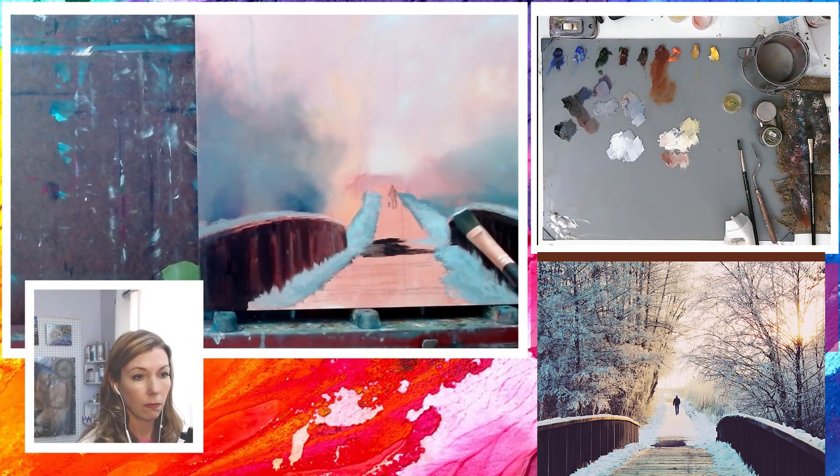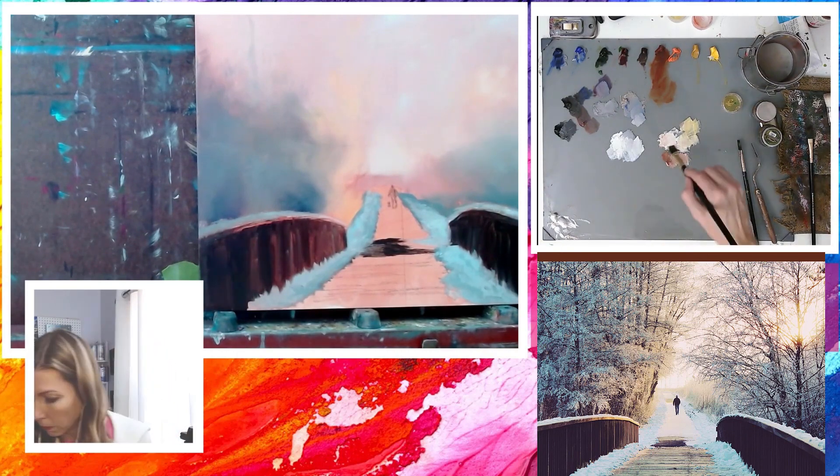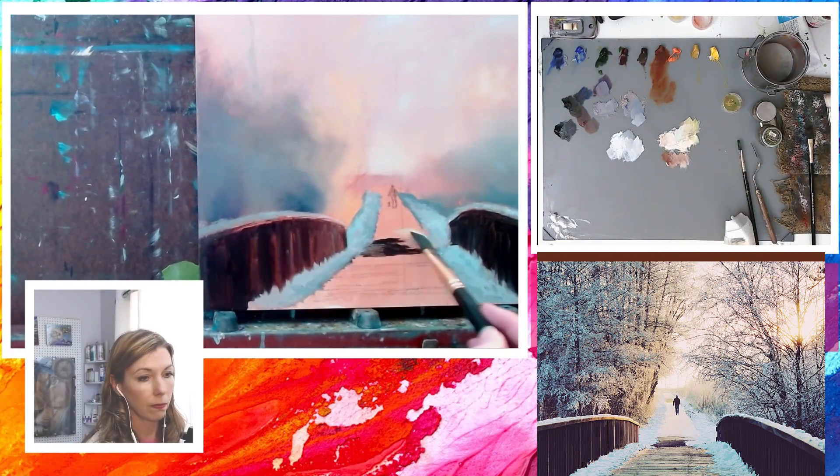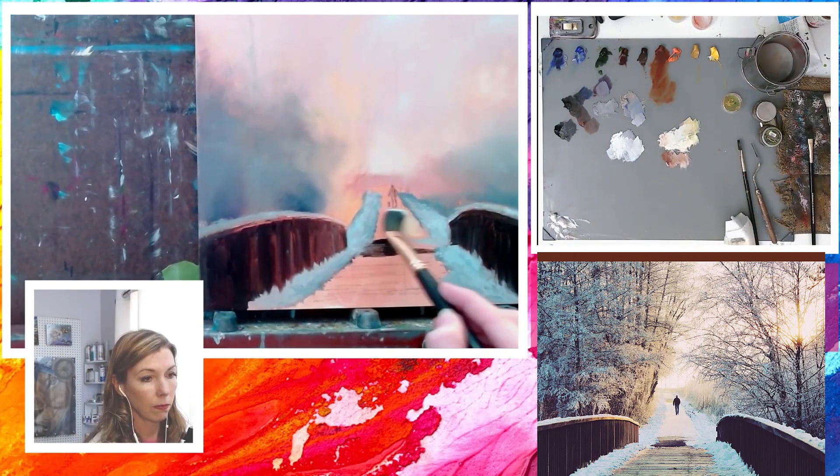For the snow that is on the path, this area is mostly in sunlight, so I'll be using the yellow and white mixture intermittently with the cobalt blue and titanium white mixture, which are the two bright colors that we used in the sky.